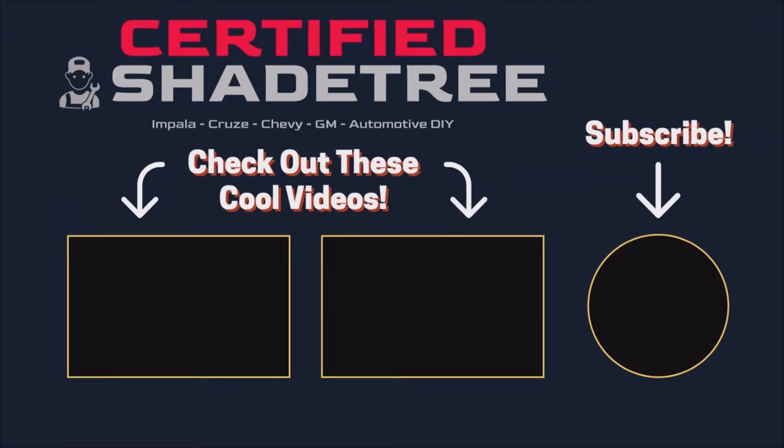So there you have it — that's the Rostra cruise control for the second-generation Chevy Cruze, 2016 to 2019. Works great. The buttons are a little flimsy on that control panel, but the car didn't come with cruise control and now it has it. We can road trip this thing now — it's the reason I hate driving that car. Give a thumbs up if you liked it, comment, subscribe, and check out my affiliate link below for Auto1 LED lights — 15% off with code shadetree.